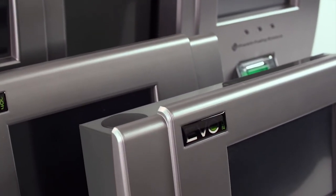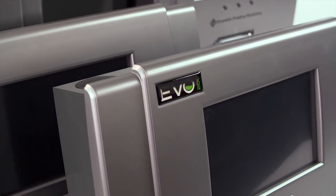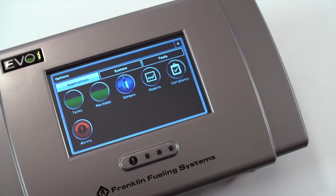The Evo series is uniquely positioned in the market to provide all the data that customers need to maximize their uptime. There's no other gauge in the industry like Evo.